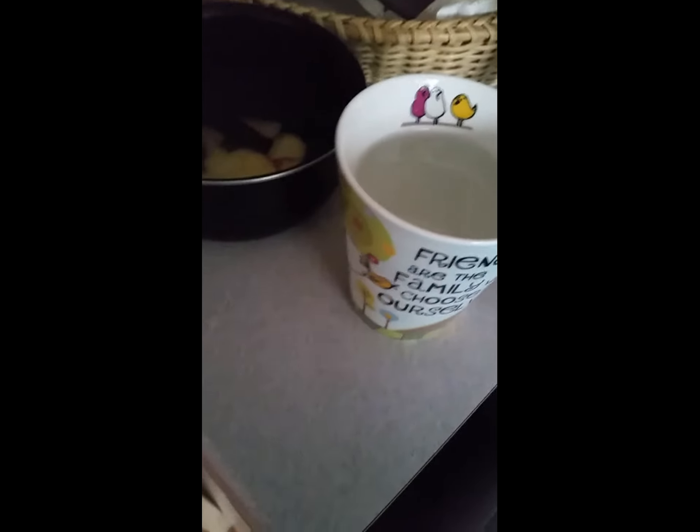I'm just going to share a tip on a useful drink to have before sleeping, for those who have a bit of a challenge with sleeping. I've just poured about a mug of water into a small pan.